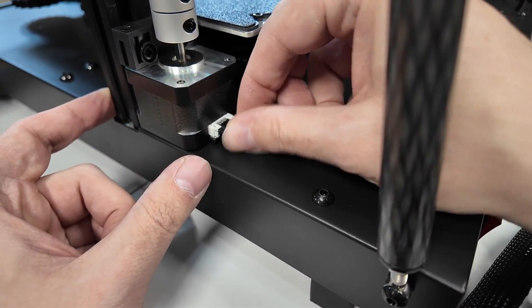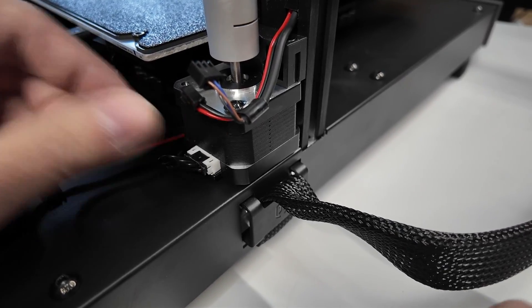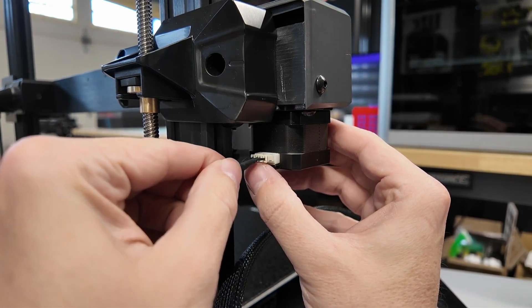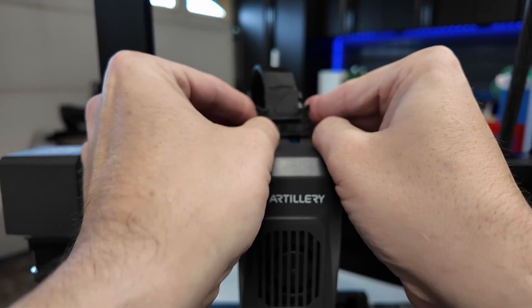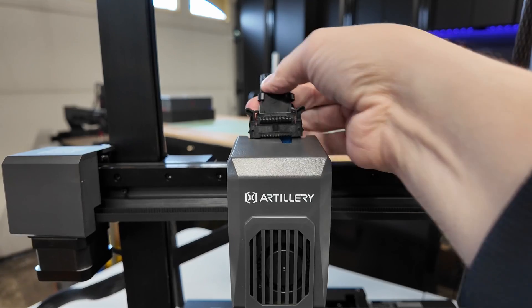Go ahead and plug in the Z stepper motor — one over here and one over here. Then you'll be plugging in for your LED lights and filament runout sensor. Plug in your X-axis stepper motor, then attach the ribbon cable into the hot-end assembly and secure it. It is keyed and can only fit in one way, then tuck the ribbon cable in.